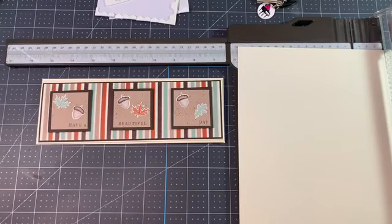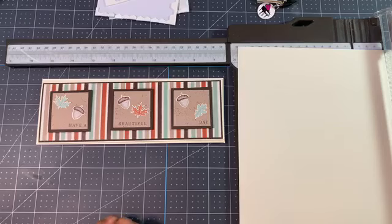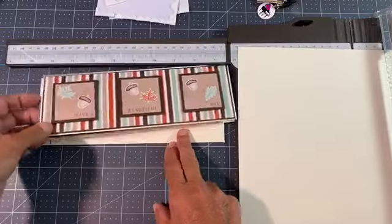Good morning, everyone. It's a beautiful Wednesday. I had so much fun making this card. We're going to make a slimline card today. Look at the inside of that — that's fun.